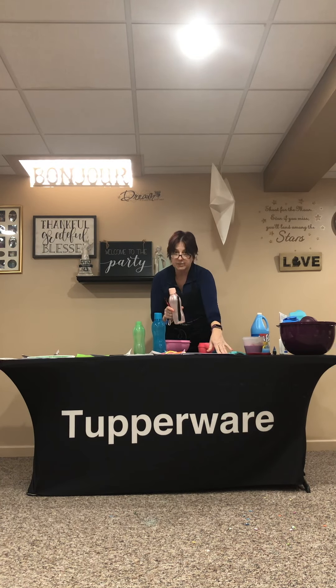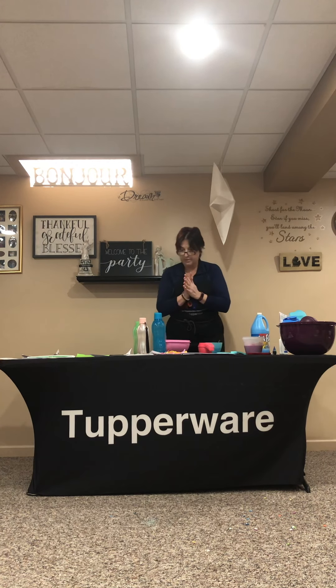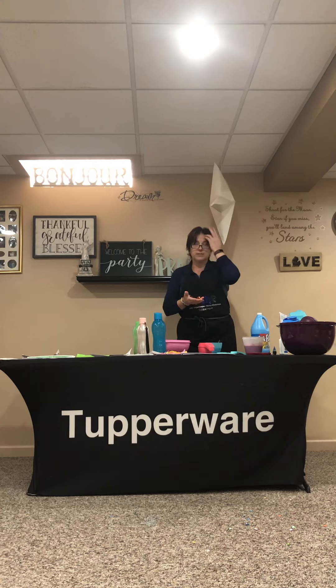You'll notice that the smaller water bottles do have a little place to put a strap, but the ones that are on sale do not come with a strap. So anybody that purchases these 16-ounce ones, just go ahead and contact me and I'm happy to put straps in the mail for you.